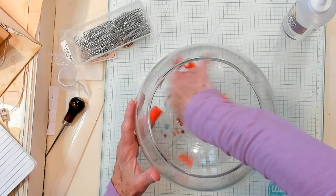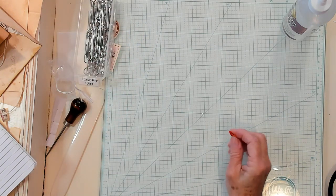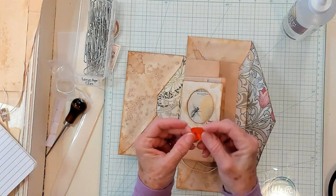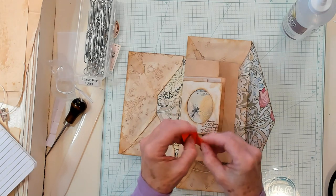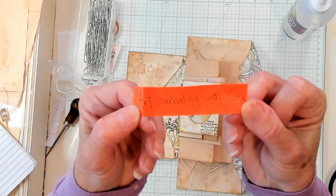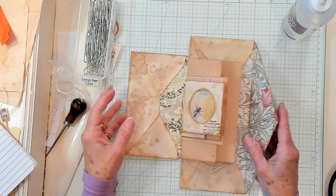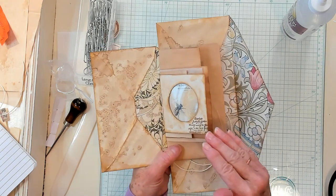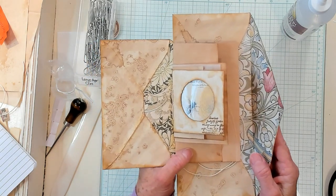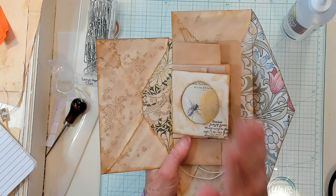Let's see who has won Happy Mail this week. I'm going to bring in my envelope with my signature and we're going to see who has won. It's Art — Art Journaling with Yuma, you have won Happy Mail from me to you, as my way of saying thank you for helping me spread happiness. Check the description area below in this video to see how you get your address to me and I'll send it out right away. I hope to see you in my next video. Bye now.